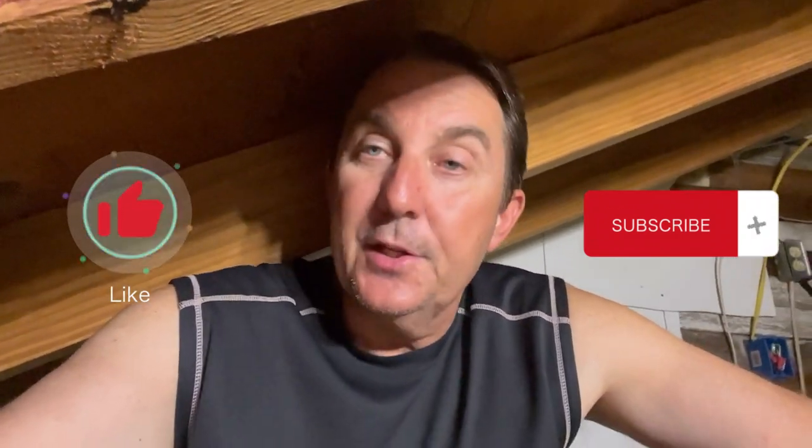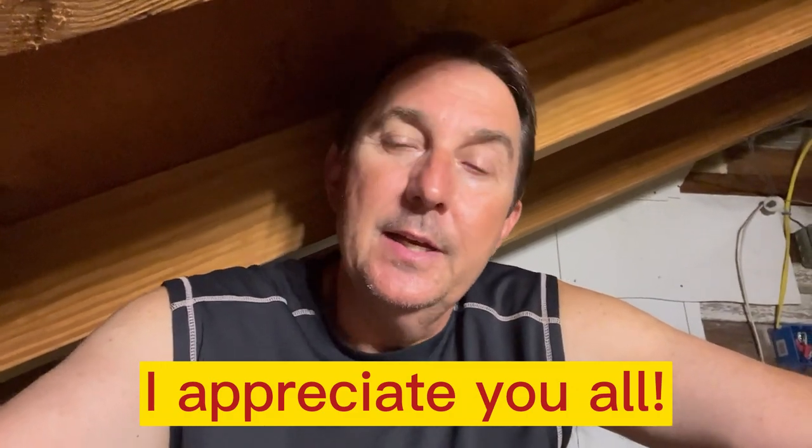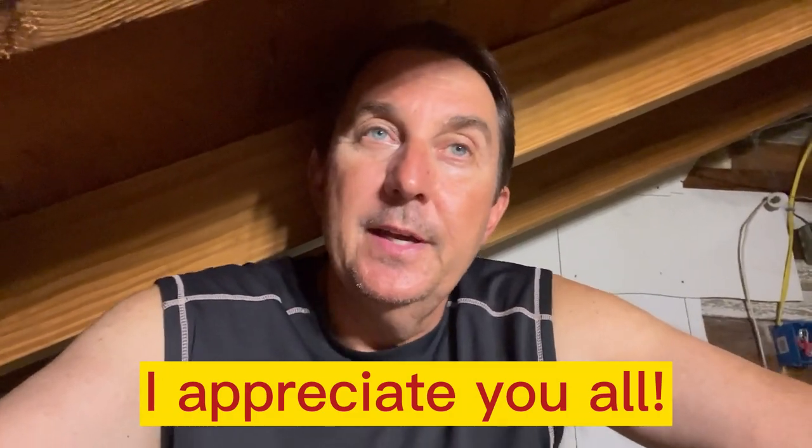Hey friends, if you're getting value from these videos so far, please like and subscribe. It's a little bit of extra work filming these and putting them together. Your subscribing really motivates me to keep doing more. I have a lot of wiring to do in this house with EV chargers and so on, and it really makes me happy to see the subscriber count going up. Thank you so much to those who have already subscribed — it really motivates me to make more.